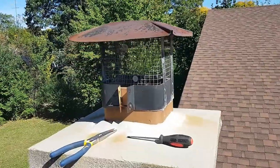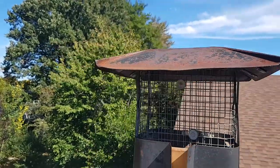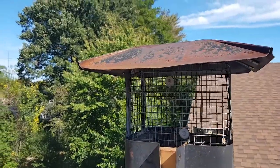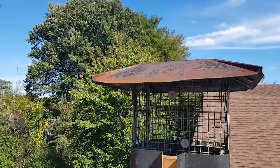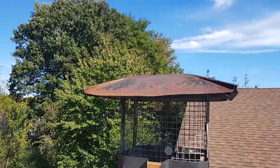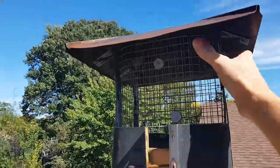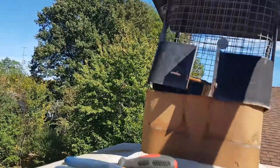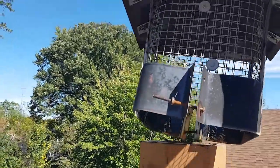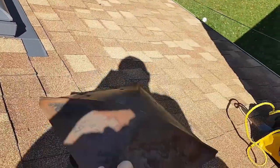We're just removing this old vent cap using a screwdriver and pliers. Once I get this loosened, I'll be able to take the whole vent cap off and then we can look down and lower that string. There we go — got it off, we'll just lay that down here on the roof.